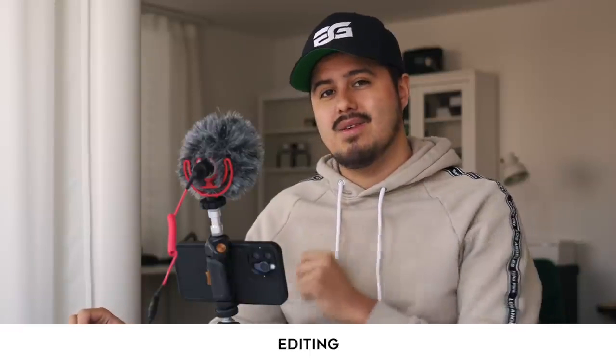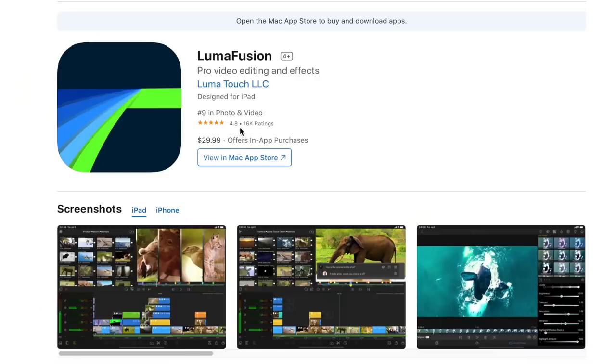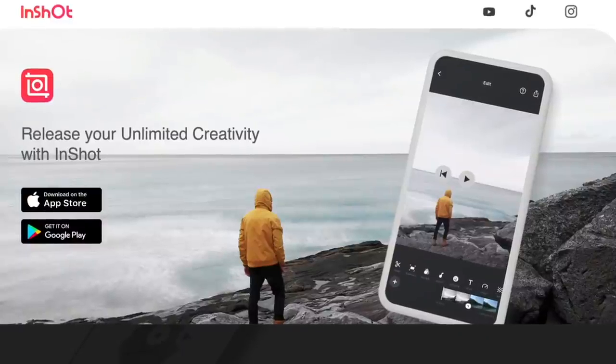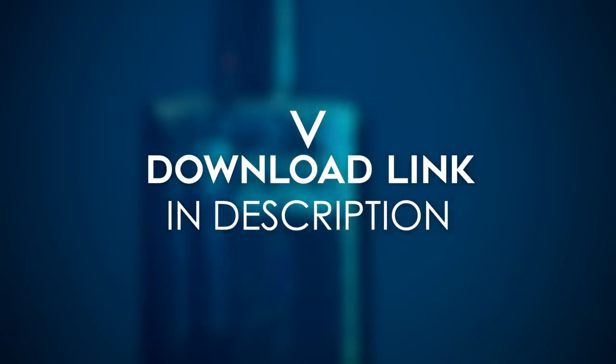I'm now going to show you how I edit the video in LumaFusion. If you're not familiar with LumaFusion, it's an advanced editing app that is unfortunately only available for iOS users. For a one-time payment of $30, you get access to all of its features. I personally like to use LumaFusion when I edit on the go, because the interface is so intuitive and there are a lot of advanced functions in it. If you're an Android user, you might want to look at InShot, which is also a great free mobile editing app, though it's more limited. The video files are in the description below if you want to follow along.